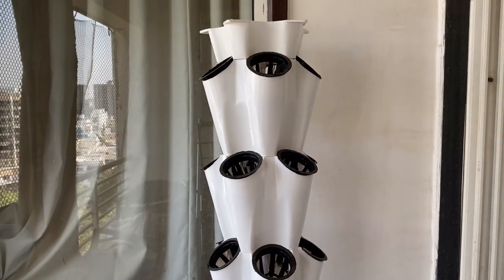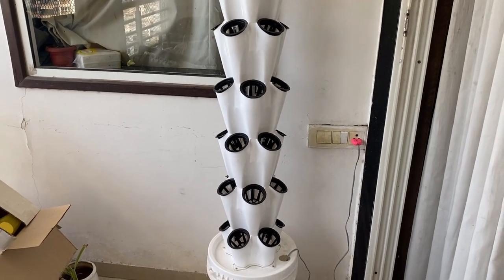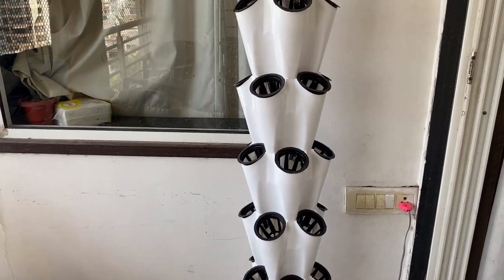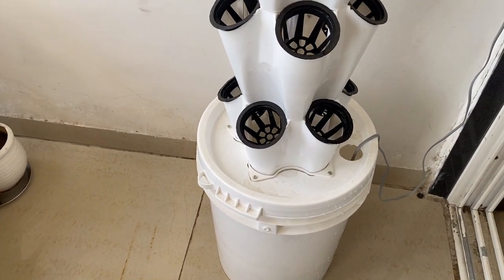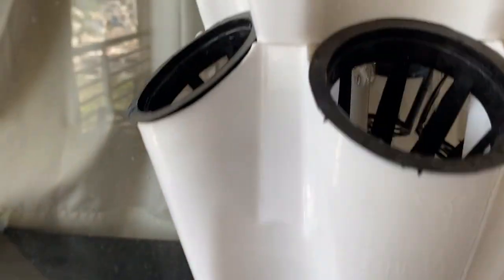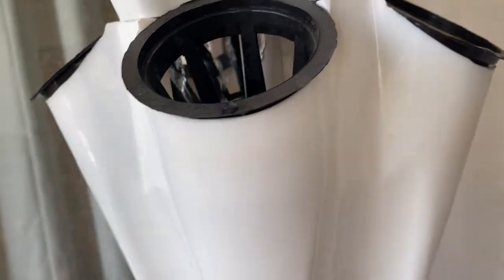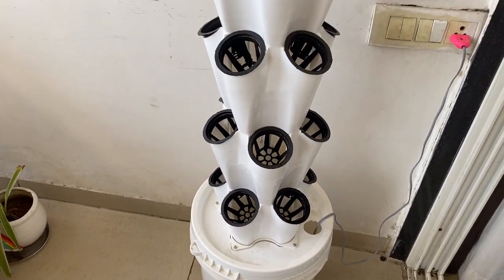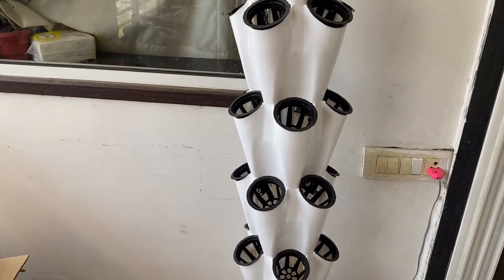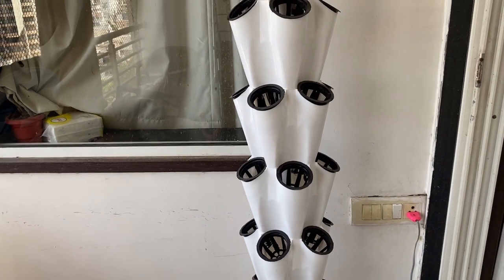This tower has 40 pots arranged in eight layers, with five pots per layer. The working is very simple — at the bottom we have one bucket with a pump that pushes water up to the top through the center pipe. From the top, water is distributed to all five net pot lines. The media and plant roots get wet, providing nourishment. We add all the nutrients into the bottom bucket and they circulate continuously so the plants grow.